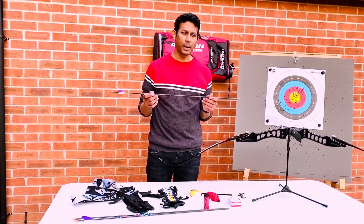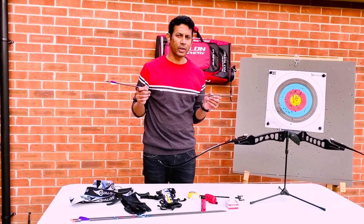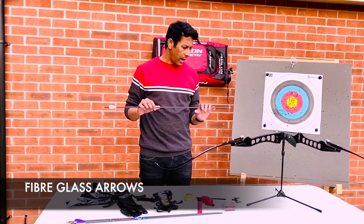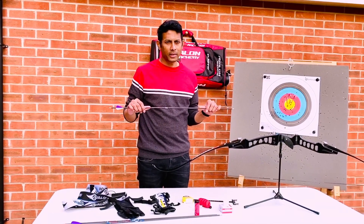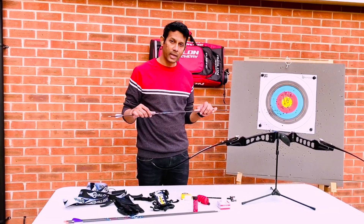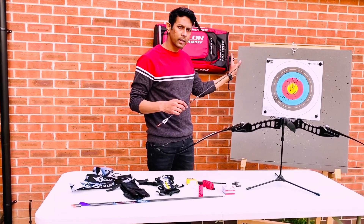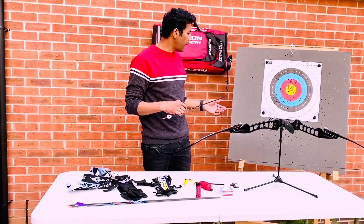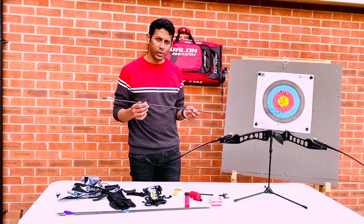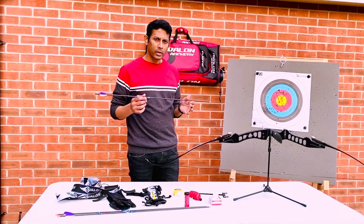One of the lowest-priced and most commonly used arrows for a beginner is fiberglass arrows. Fiberglass arrows are really cheap and they're disposable because of the price, but the only problem is they break easily if you miss the target. When you're practicing archery initially, it's common to miss the whole target face and end up hitting a wall or losing your arrow. So invest in fiberglass arrows when you are learning in the beginning stages.